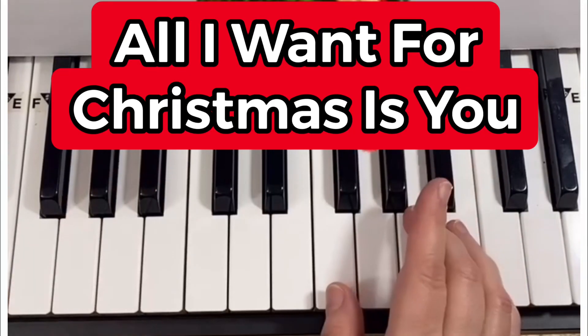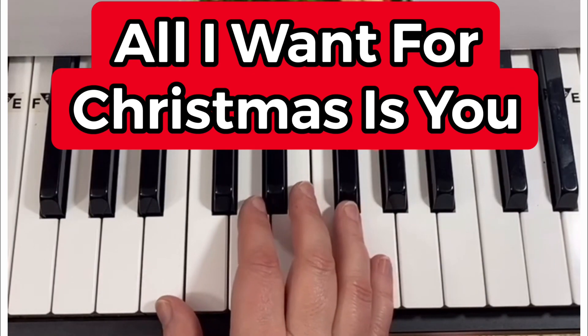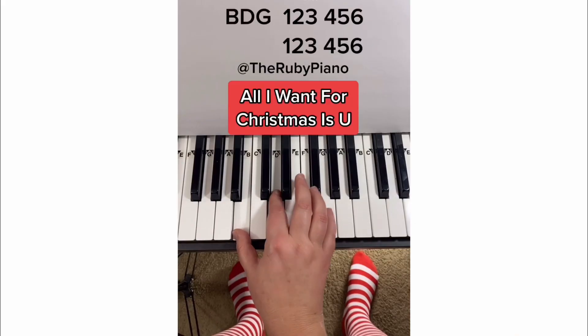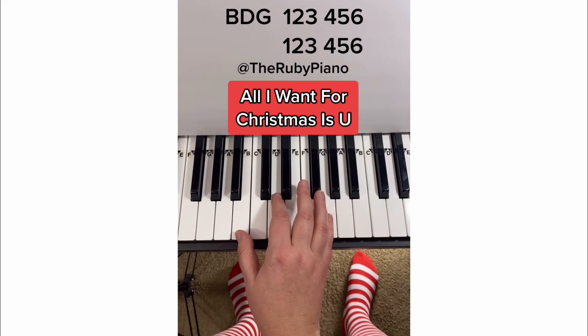I'm going to teach you how to play All I Want for Christmas Is You on the piano. It's really easy. All you're going to do is put your fingers on B, D, and G. You're going to play two sets of six. It's going to sound like this.